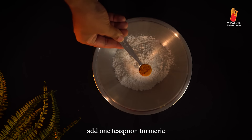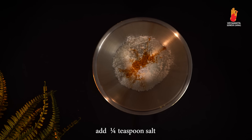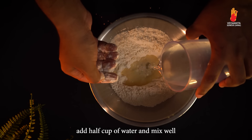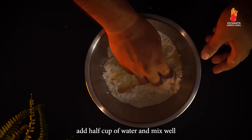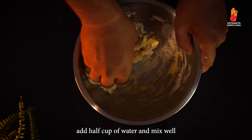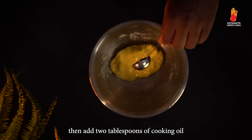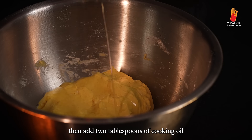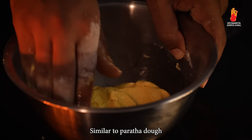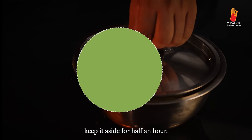Add 1 teaspoon turmeric and one-fourth teaspoon salt, and mix well. Add half cup of water and mix well. Then add 2 tablespoons of cooking oil. Mix it till the dough becomes soft and pliable, similar to paratha dough. Keep it aside for half an hour.